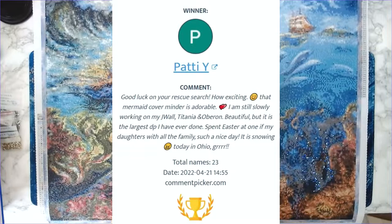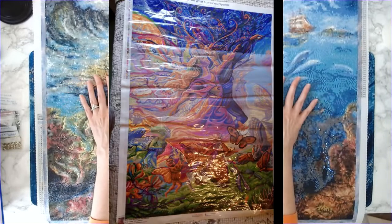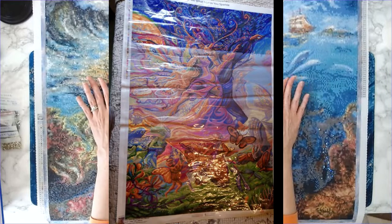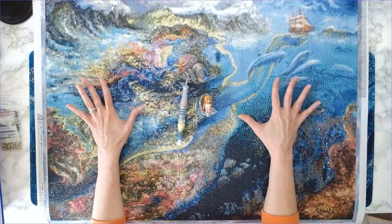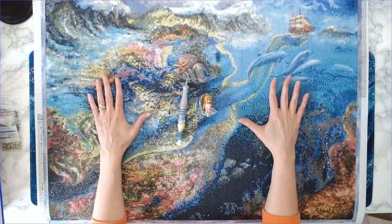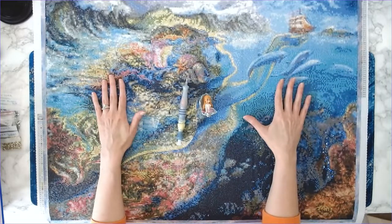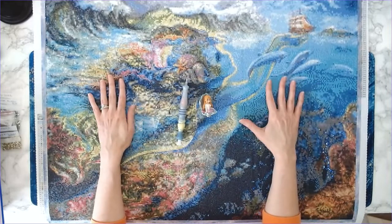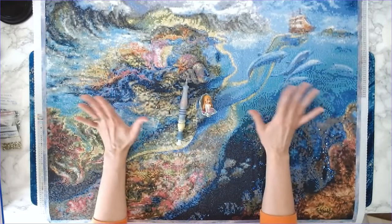The winner for week 7 for the Lazy River pen and the mermaid cover minder is Patty Y! I'll insert the winner here, along with an image of the canvas she is working on — I believe it's 'Titanium and Oberon' or something like that from Diamond Art Club. It is beautiful. Congratulations to Patty Y!